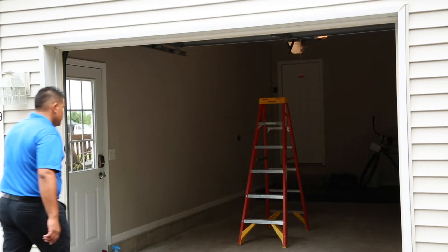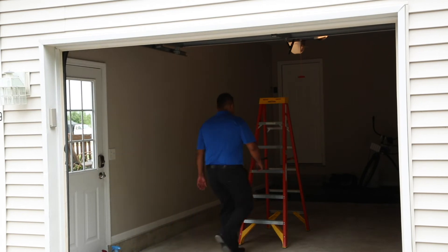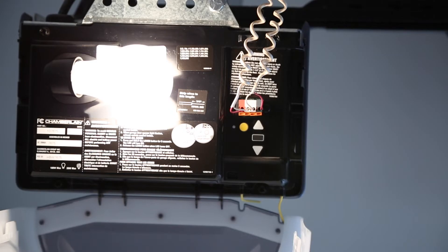A second person may make the following steps quicker and easier. The next steps are time sensitive and may need to be tried multiple times. On your garage door opener in the garage, locate the Learn, Smart, or Program button.